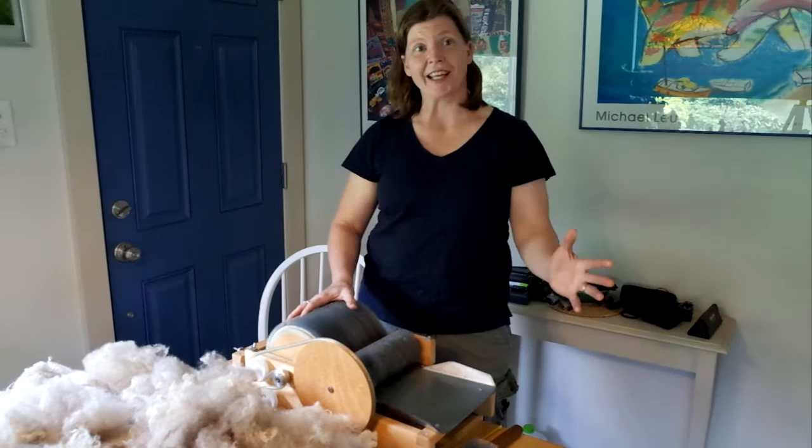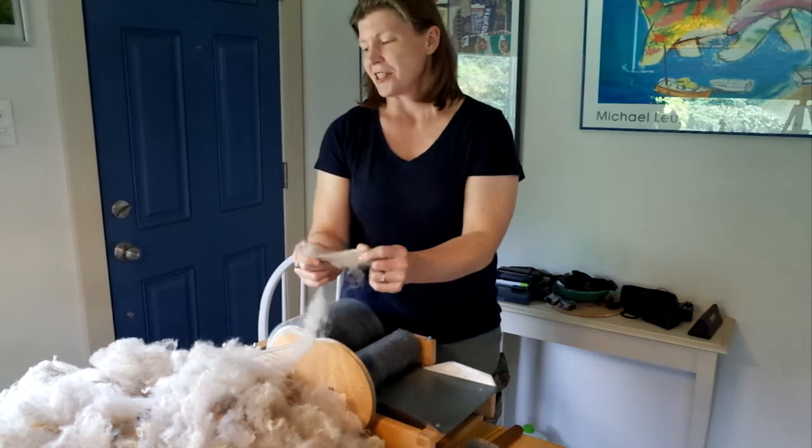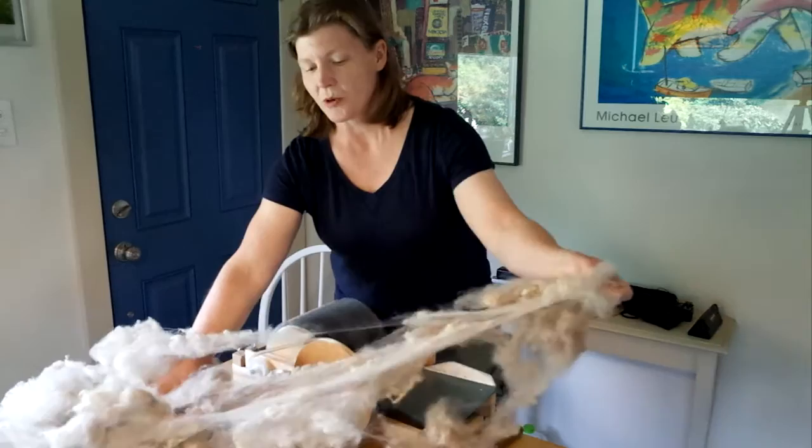Hey, this is Denise from Foley Fleeced and today we're going to do some carding. We've got this fleece that has already been sheared off the animal, washed and picked a little bit, but mostly just sitting here in its washed state, and we're going to talk about the next stage in a wool processing pipeline.